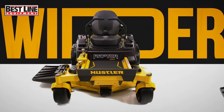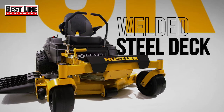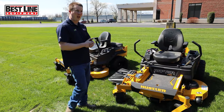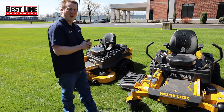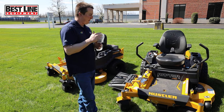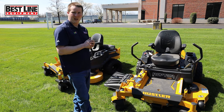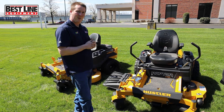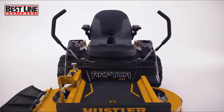Again, this is the Raptor XDX — it is the top-of-the-line residential mower. It comes in 54, 60, and 48-inch decks. Heavy-duty design, residential price tag, commercial-style build quality. We sell these here at Best Line Mechanicsburg. We are an actual Hustler Premier Dealer and we take care of everything from selling to maintenance. Best Line Mechanicsburg has these in stock, ready to go out the door.